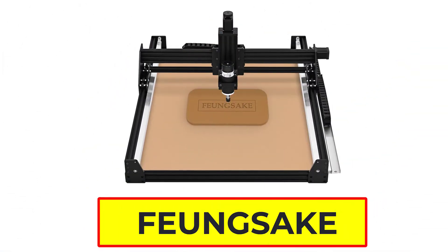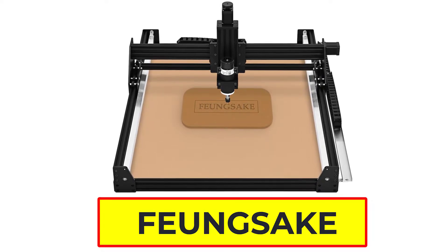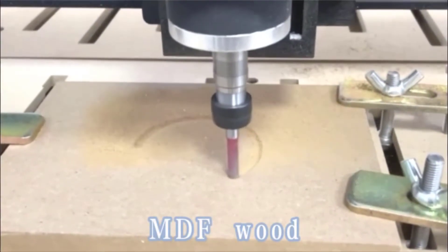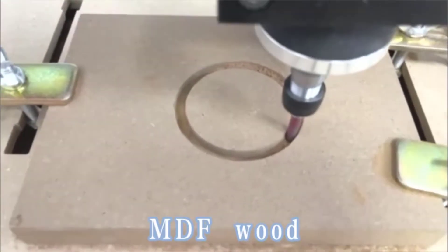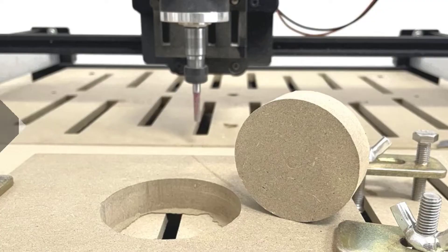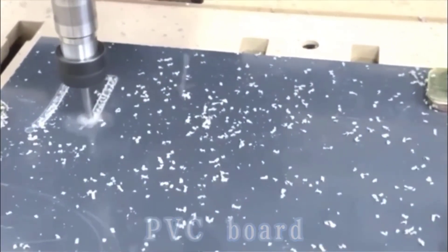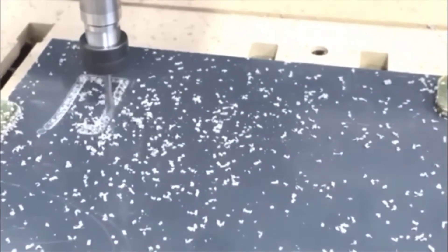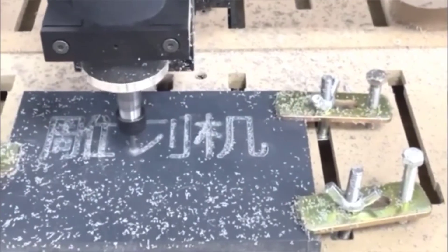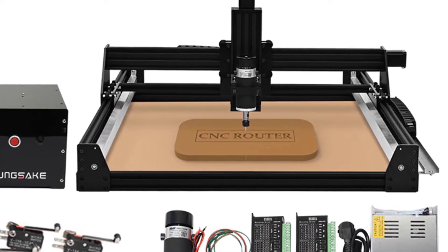Number 3: Fung6 CNC Router Machine. The Fung6 CNC Router Machine is a great choice for those looking for a quality machine at an affordable price. It is perfect for precision woodworking, metalworking, and other applications. It has a voltage range of 110–220V, so it can be used anywhere in the world. The spindle power is 400W and the speed can be adjusted from 0–12,000 RPM. The torque is 500mm, which allows for precision cutting. The machine is air-cooled, which keeps it running cool even under heavy use.